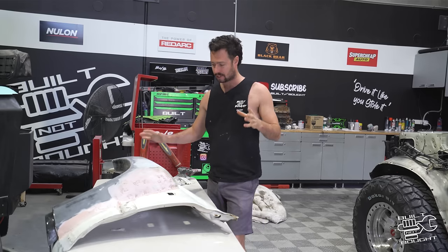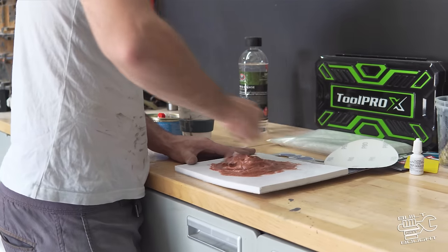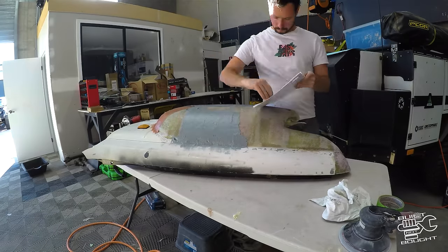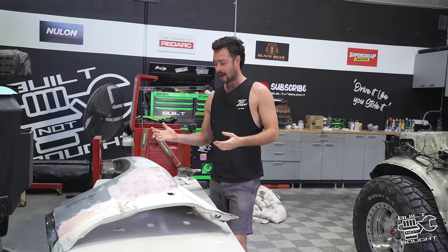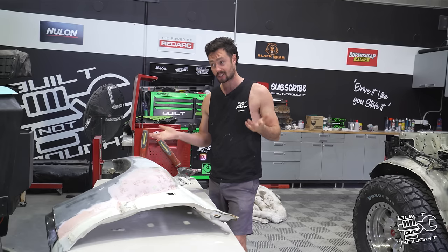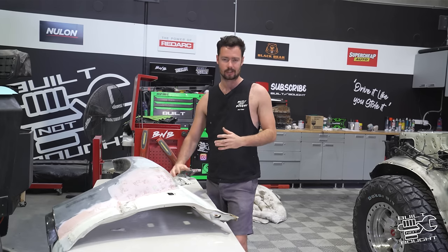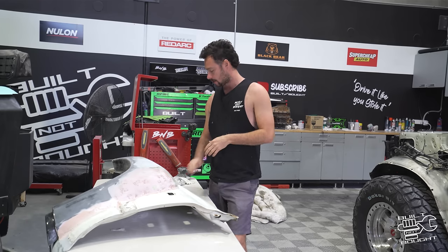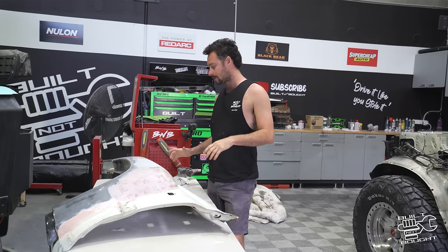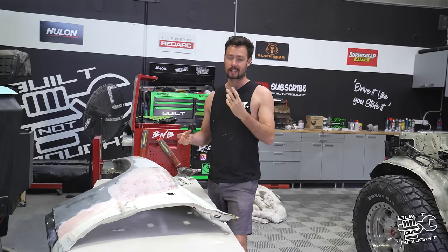Sticking with the theme of experimentation, I've done a small section in fiberglass filler and a small section in the metal tech filler. They have similar properties, but I think the fiberglass filler is slightly easier to sand and spread. Logic tells you fiberglass filler should be used on top of fiberglass. The metal tech filler is really good for making edges strong where you're joining things to steel, so I might use that around the edges. The bulk of the work will be fiberglass filler — I'm going to coat the whole thing in a time lapse.